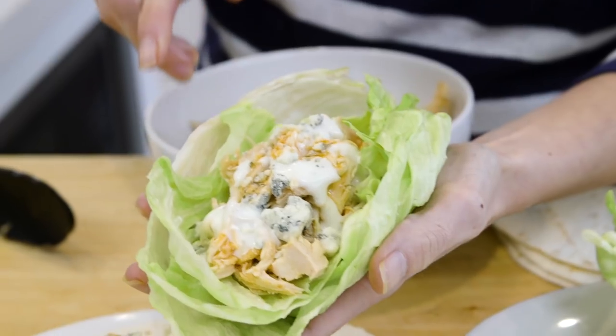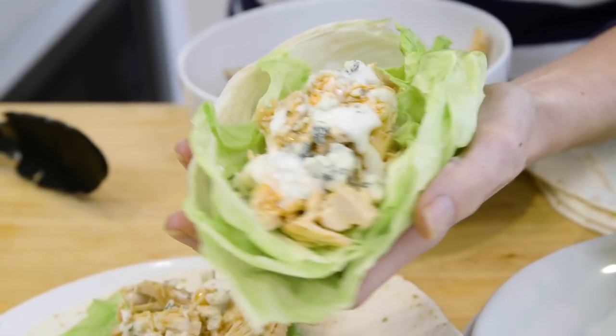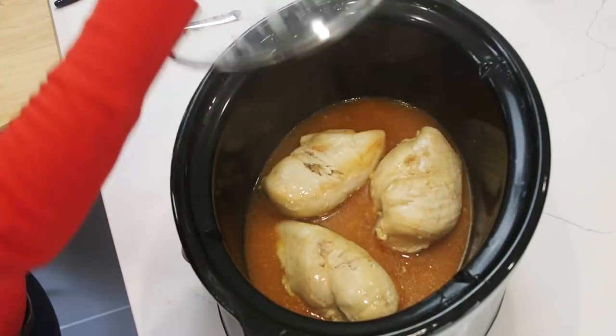I have a thing for buffalo sauce meals and I did not know that you were there. I'm eating this buffalo chicken taco in a lettuce cup, but let me show you how you can make this awesome meal with the help of a slow cooker.